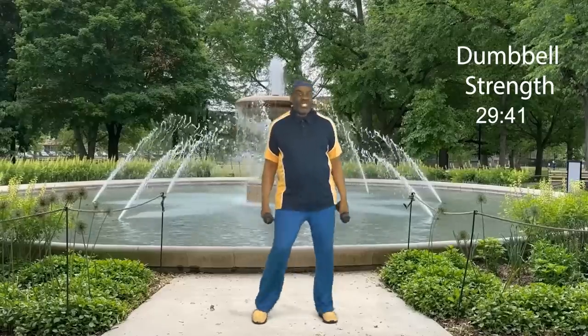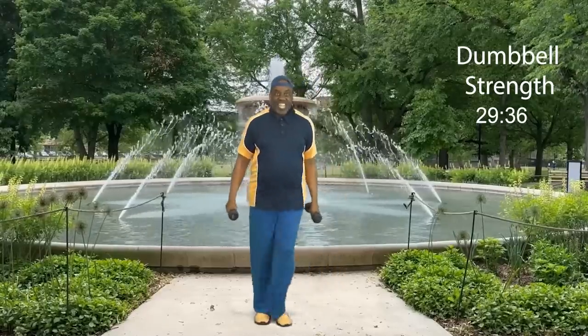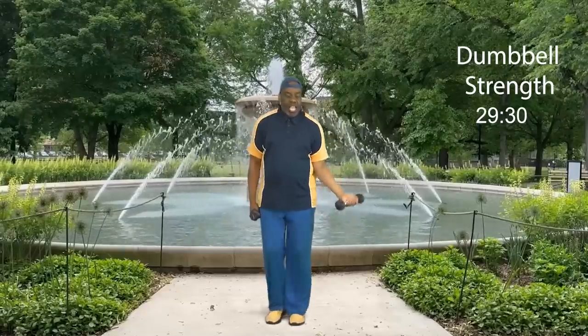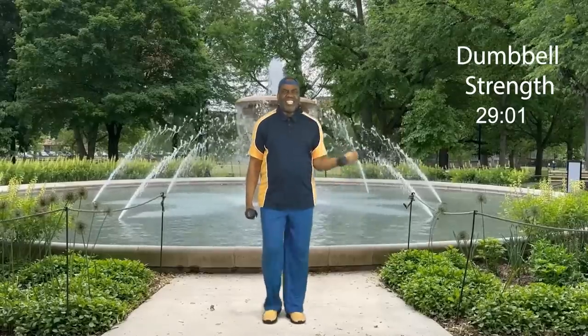Are you ready for set number two? Cross your heart. Four, three, two — let's cross our heart: eight, release, seven, you gotta have fun, six, five, four, three — I'm crossing my heart — two, one more time. Step touch. How did you do?